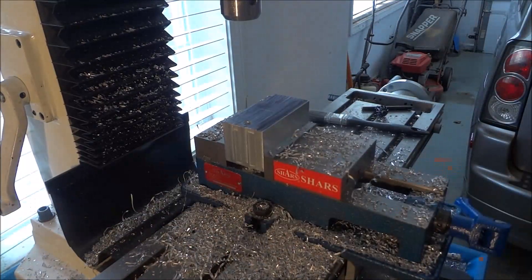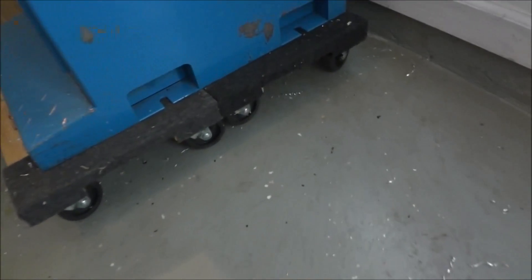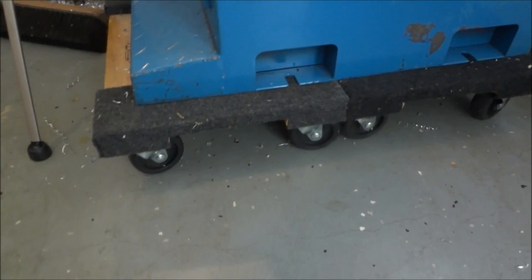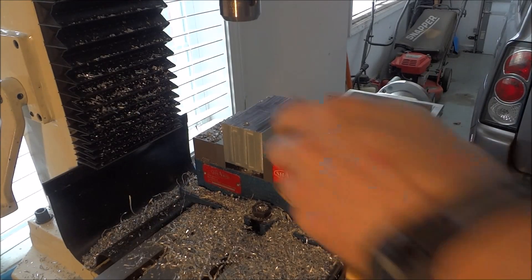I know I've been getting a lot of comments about how shaky my mill is. But if you guys remember, I've got it sitting on two dollies. It's stable — it's not going to tip over — but it's just kind of rickety, so there is a little shaking going on.